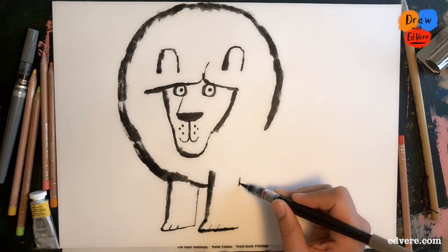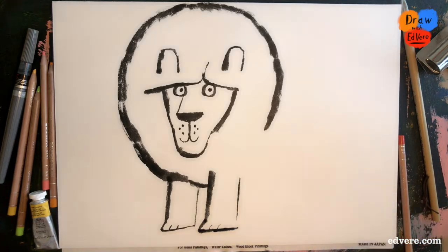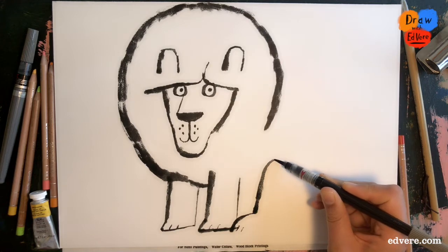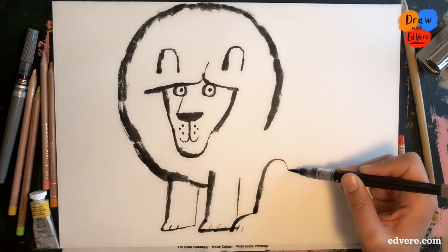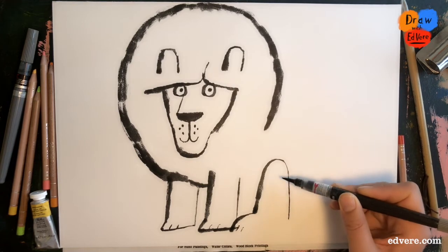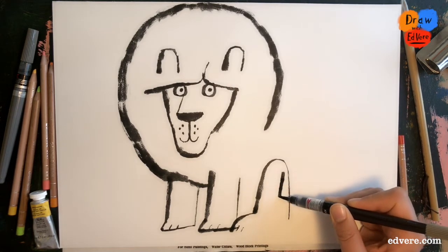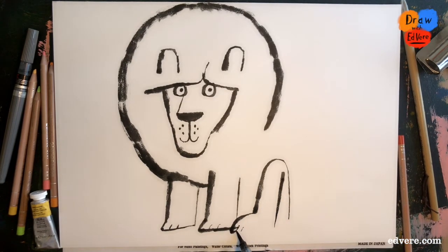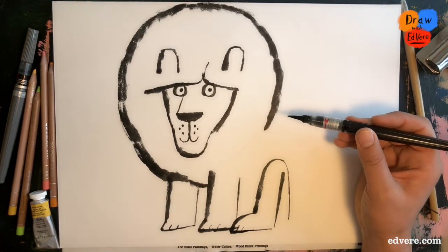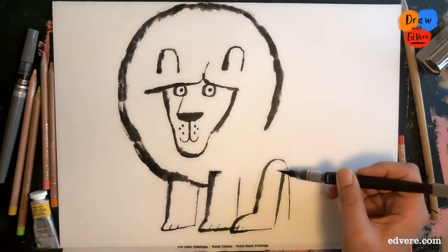Now we'll draw the back of that leg, that comes down to here, and then we'll just leave it — I've left a little gap. Now we're going to draw him sitting down, so this is going to be his back foot. Look at the way I'm drawing this line — it goes up and down to about there, and then we draw a straight line like that. So if you straighten that out, that will be a longer leg. If you look at how a cat or a dog sits down, that's kind of what happens — their back leg bends like that.